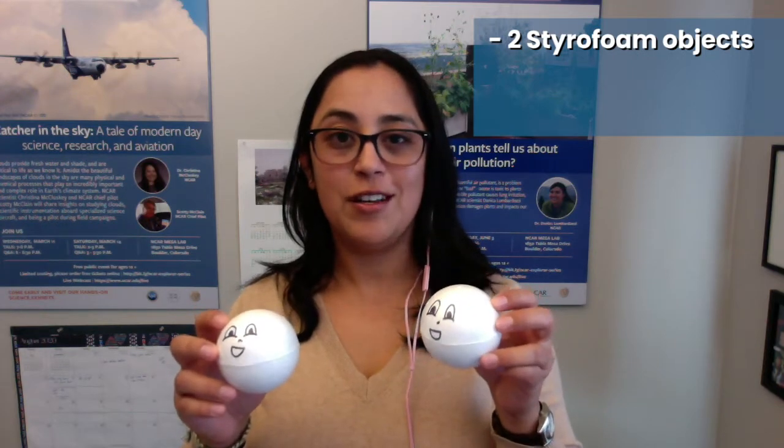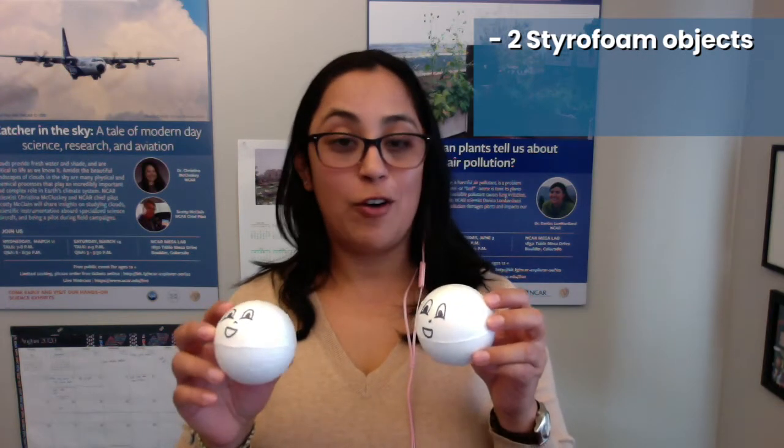To prepare for the event, here are some materials you can gather ahead of time. You can get two styrofoam objects of any kind — here I have two styrofoam spheres. Joe will have two styrofoam frogs. You'll also need a pressure cooker and water to fill at least half of the pressure cooker.